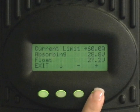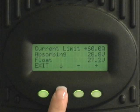In this screen you will have the option of changing your current limit, absorb voltage, and float voltage. Typically the default current limit is sufficient.